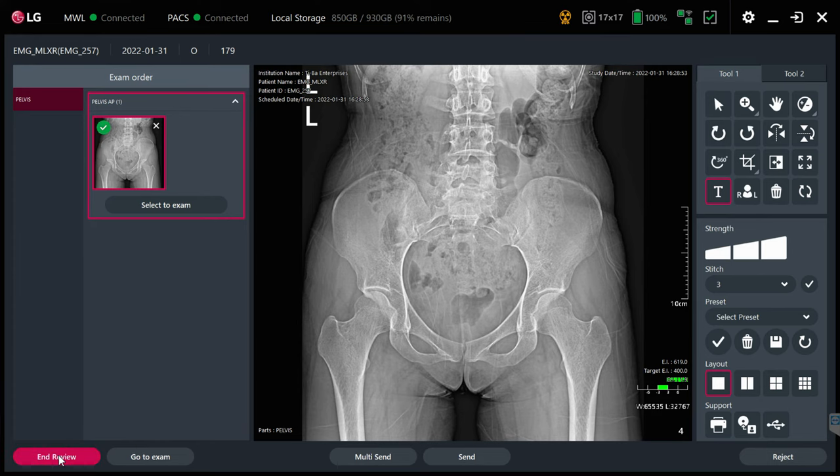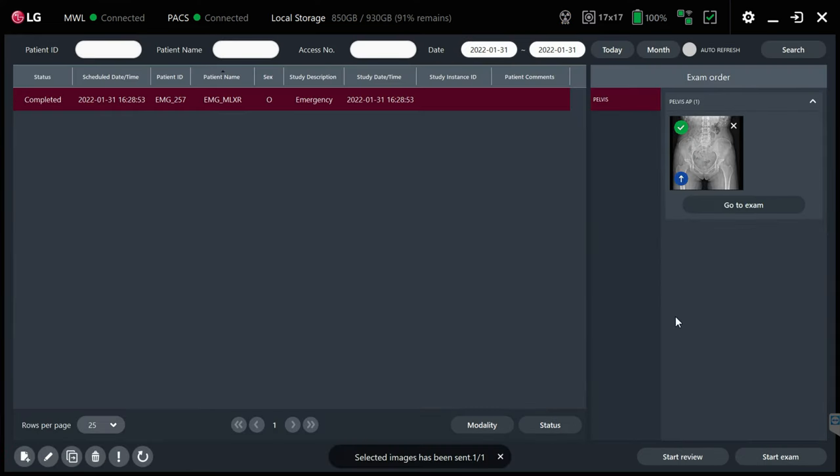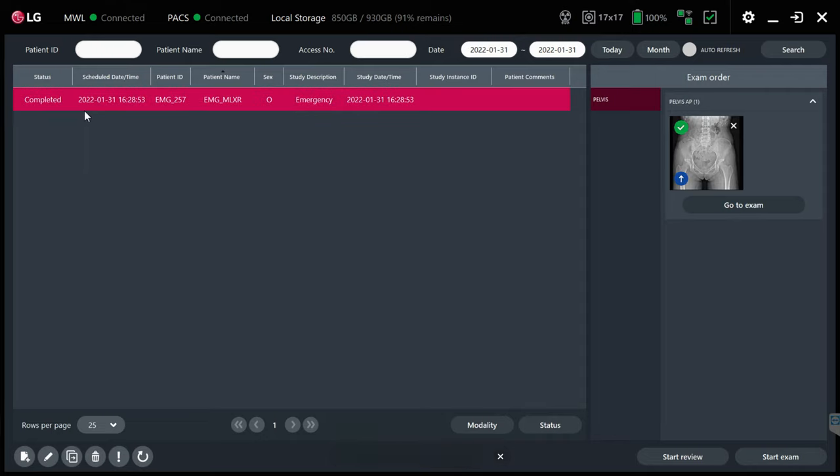Once you're happy with the image, click End Review. You'll get a couple of indicators: green means it's completed, which you can see in the status bar, and blue means it was successfully sent off to PAX. We're going to go over now and look at the image in the vPAX, which has the specialty tools for chiropractic and orthopedic use.